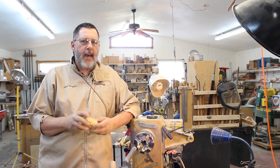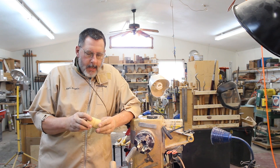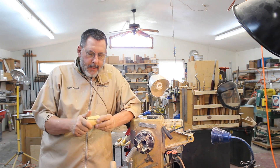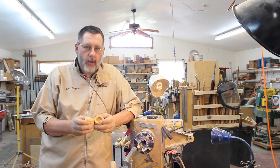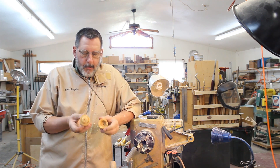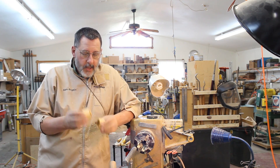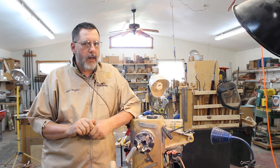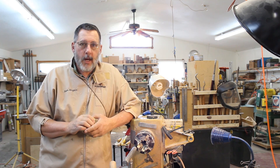So that was my take on the fundamentals of thread chasing. I've got a little boxwood project here I can complete. Boxwood is really the ultimate wood to chase threads in. All I've got to do is hollow out the inside of this and I can make a lidded box with threads. Thank you very much and I'll talk to you next time.